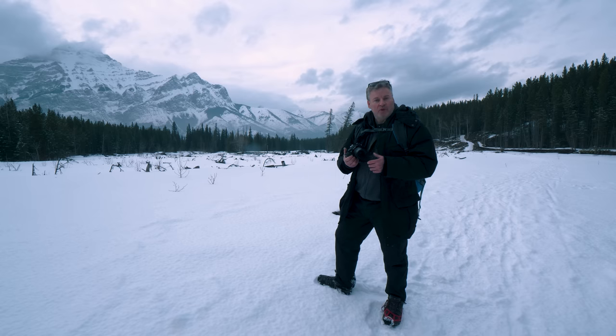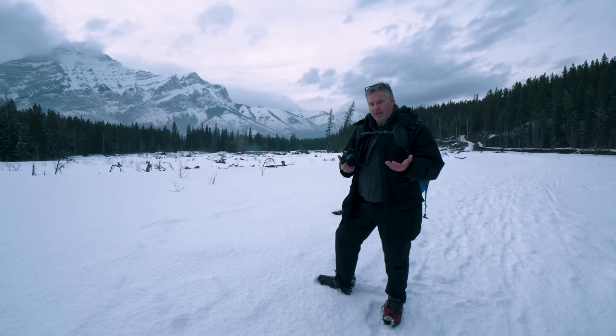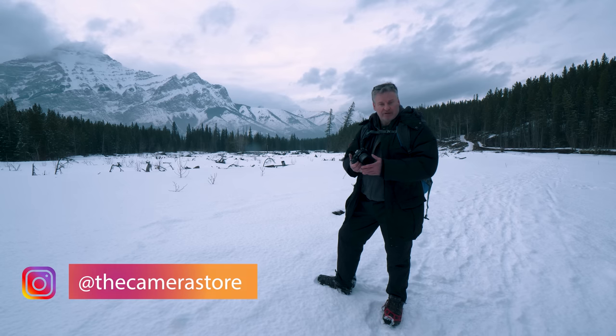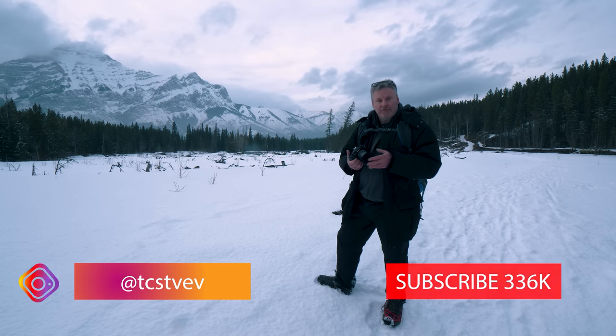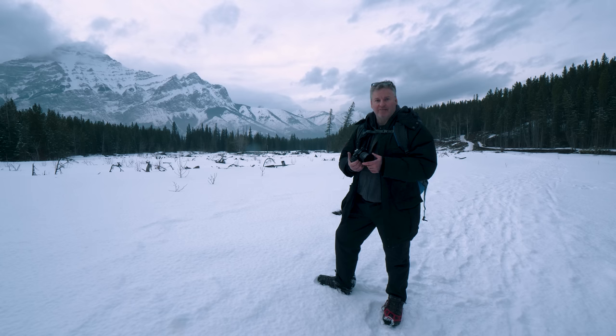I want to know what you guys think of the brand new OM-1 from Olympus. Are there certain features you think people should be talking more about? Are you excited about the brand new processor and sensor? Make sure you leave comments down below, follow us on Instagram, please subscribe, hit the notification bell, and we'll catch you again next time.